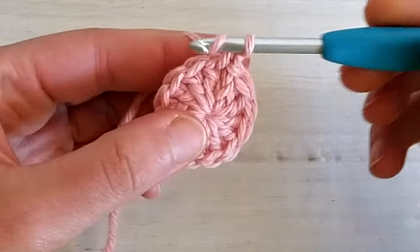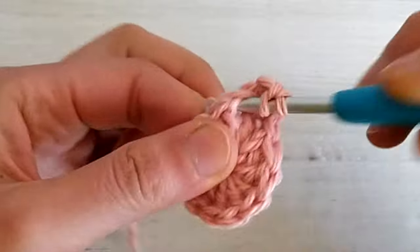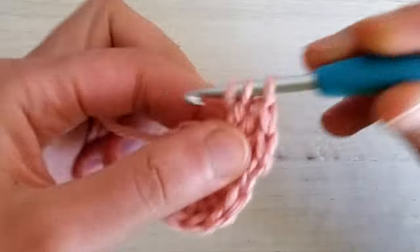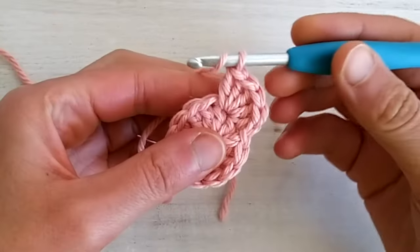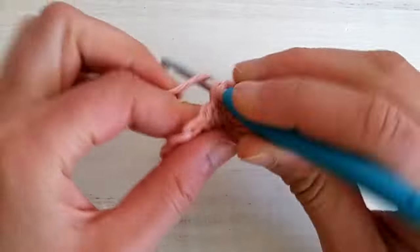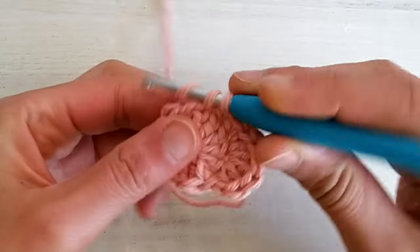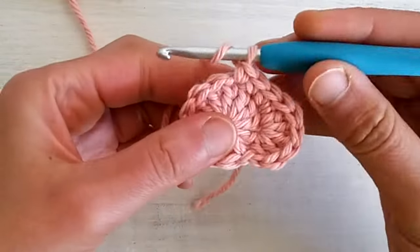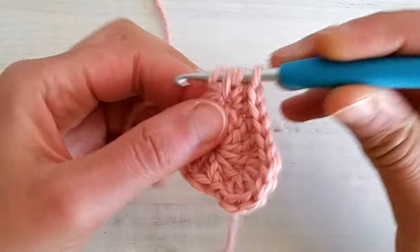Then in the next stitch we make four double crochets — one, two, three and four. Then in the next stitch we make one half double crochet and one single crochet. Then we single crochet two, so one single crochet into each of the next two stitches, and then we make one half double crochet and one double crochet all in the next stitch.